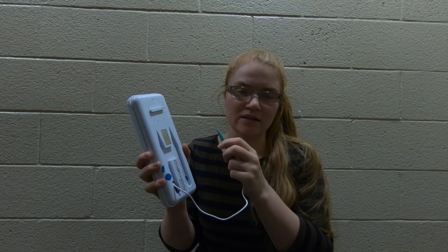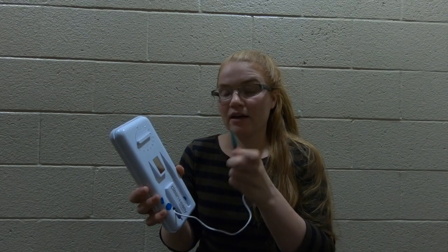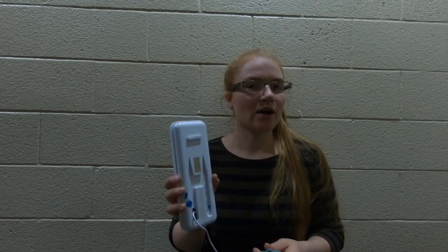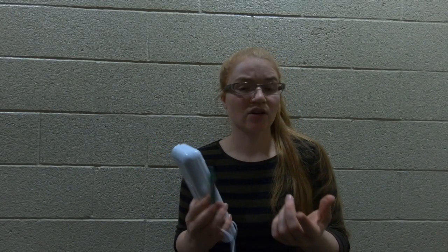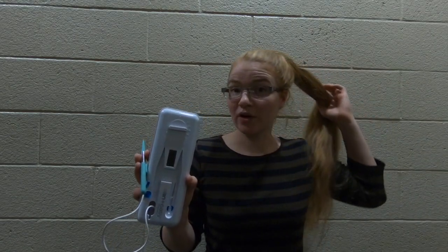It should be zapping as long as you have a level selected and you have your wet fingers on the pen. The problem is that it's hard to keep your fingers wet all the time, but that's not the worst part.